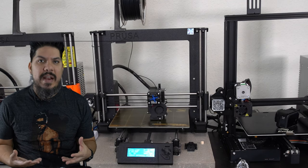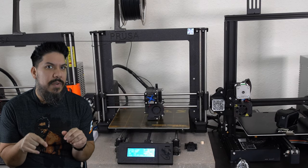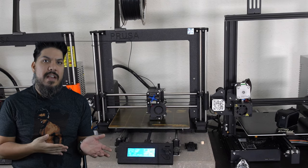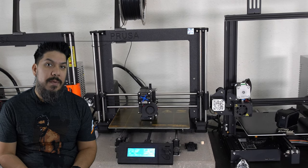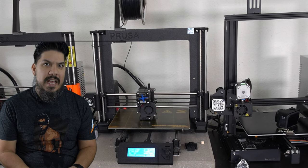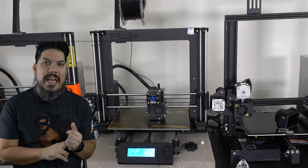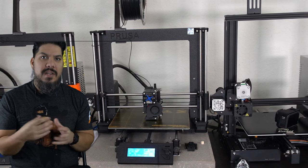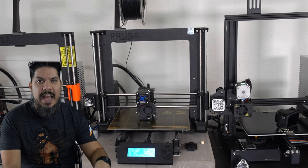I had been hearing the myth of how great and easy Prusa printers are and wanted to try for myself, but I couldn't afford the $800 price tag of a new Prusa MK3S. They've since upgraded to the MK3S Plus, which is about $800 shipped or a little over a thousand pre-assembled. This older MK2S does not have a filament sensor, the magnetic bed where prints pop off, or the upgraded Bondtech extruder gear - there are a couple of other differences as well.